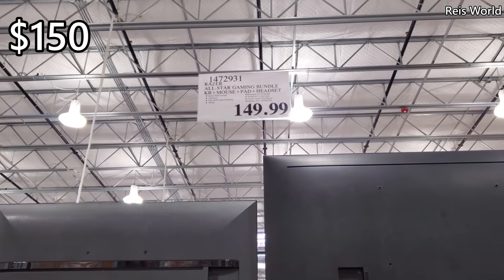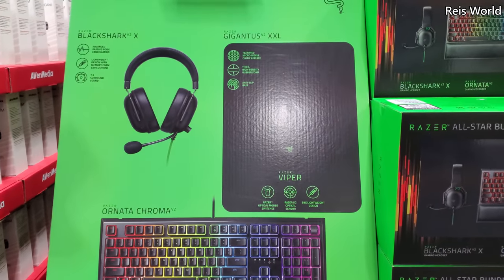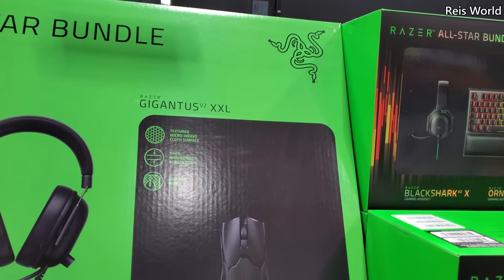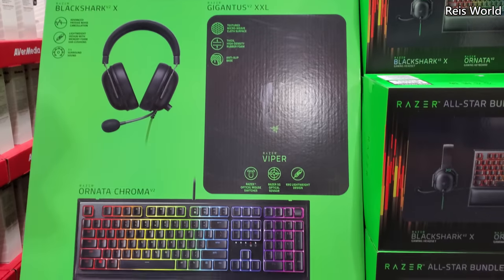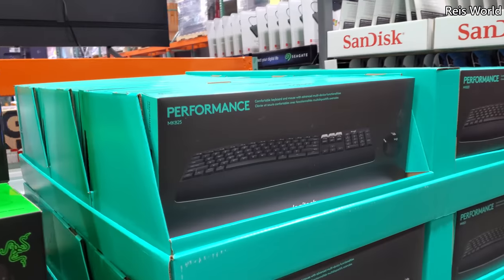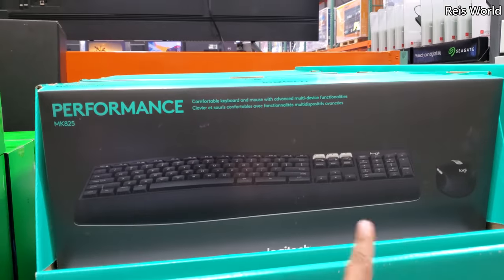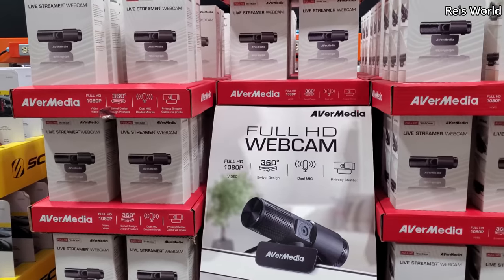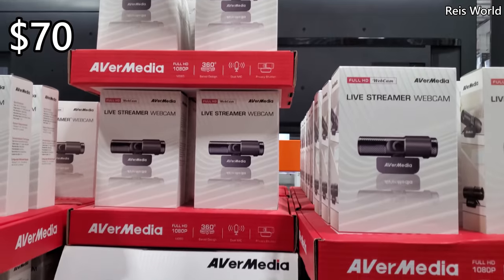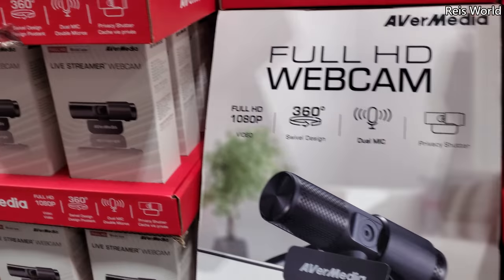For $150 you get the Razer gaming bundle — you get the keyboard, a mouse, and a gaming mat for $150. And over here it's $55 for a wireless combo — I think you only get the mouse and keyboard. Full HD webcam with 360 swivel for $70. Cool — I'm gonna start an OnlyFans page for myself. Okay, get out of here!